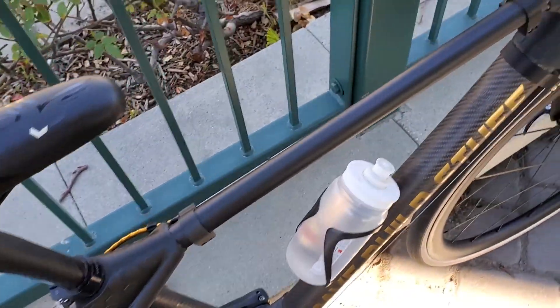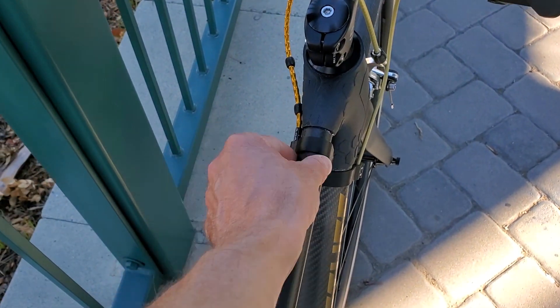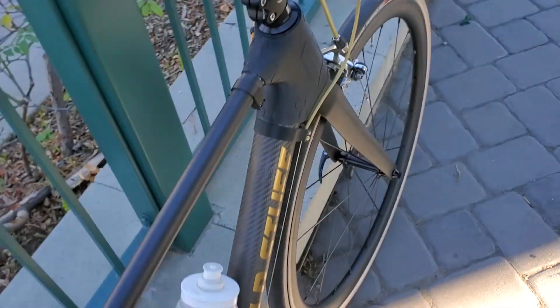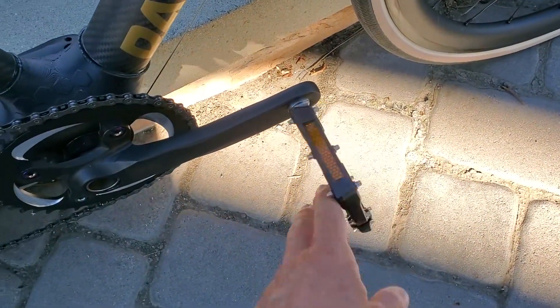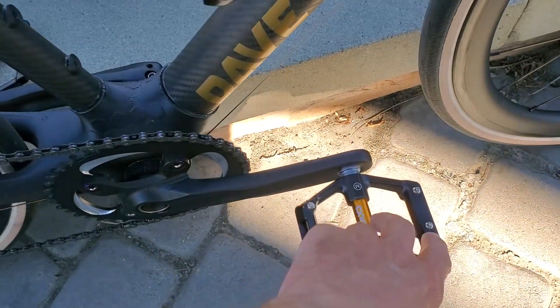I do notice some flexing in the frame from this top tube here. It's a little bit too narrow, so I want that to be a larger diameter. I'll put these larger platform pedals on here because I'm just riding this thing in tennis shoes, so those work a little bit better.